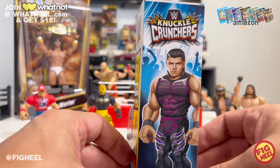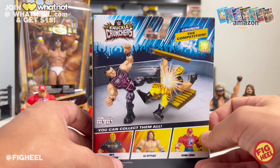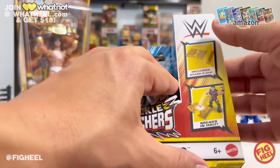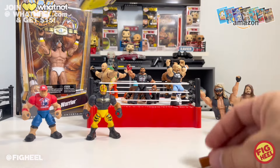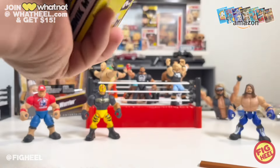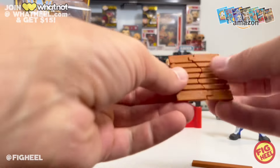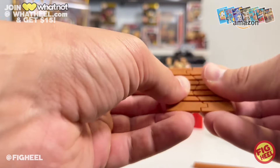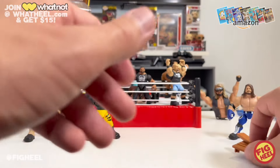I saved the best for last — Dominic Mysterio in that Halloween Havoc style gear, with the long mullet hair. He's shown kicking his father on the packaging, which is pretty cool. He comes with a pallet and a two-by-four. The two-by-four pops out easily and the pallet is stuck in there — but it's breakable, which is a nice touch. A breakable pallet is cool if they ever do a Hacksaw, though I highly doubt Hacksaw is making it into the Knuckle Crunchers line.